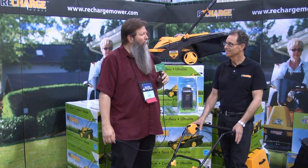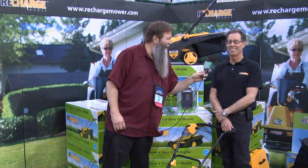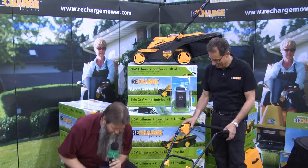Welcome everybody. Hey, what was that quiet sound I just heard? That was the Ultralight Recharge Mower working. Isn't it quiet? Start that up again, let's hear this.